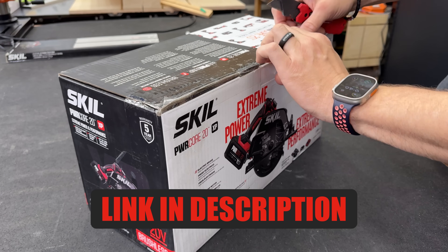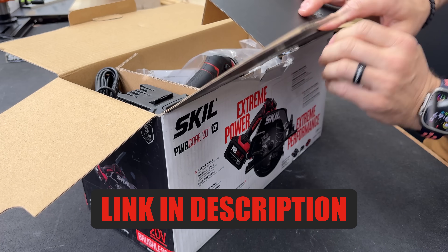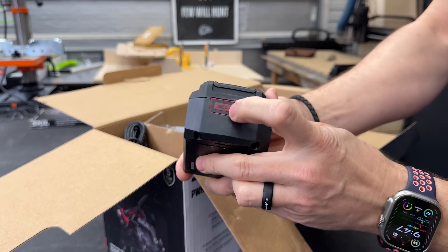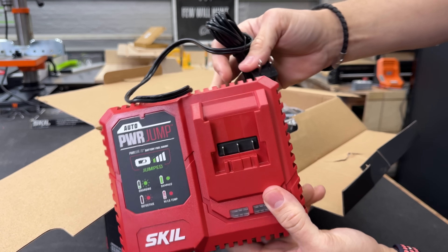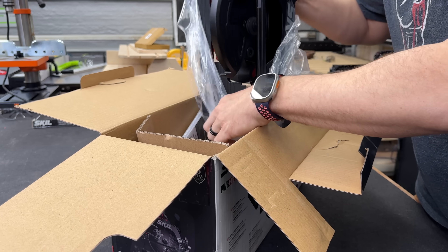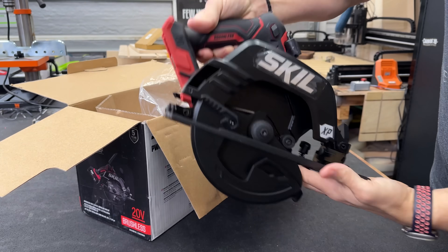If you'd like to check this out, I'll put a link in the description and the pinned comment so you can find it easier. Inside the box you're going to get the four amp hour power core battery, the charger which has the power jump feature I'll talk about in a minute, plus a dust adapter, the saw, and a blade.